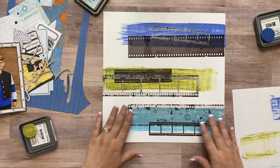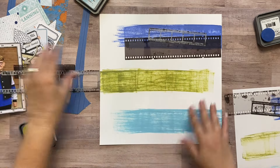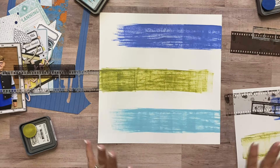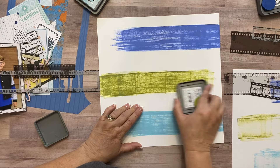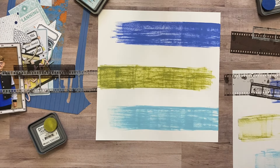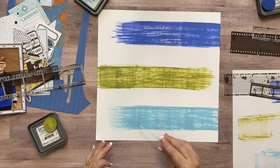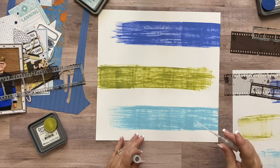I'm going to let this dry a little because these distress oxide inks are not tacky — they almost feel chalky right now because they need to dry. They're a hybrid type of ink, not really water-based but not the other kind either. I'll let them dry and I'll be right back. These are getting good. Like in the other videos I've made with this kit, I like activating distress oxide ink with a little water — today is no different.